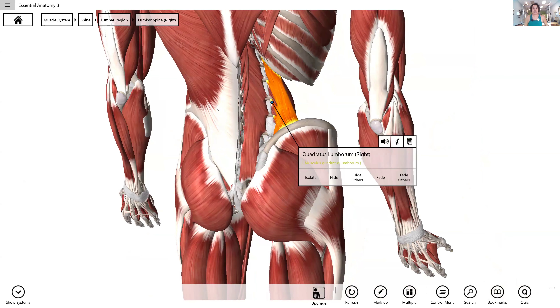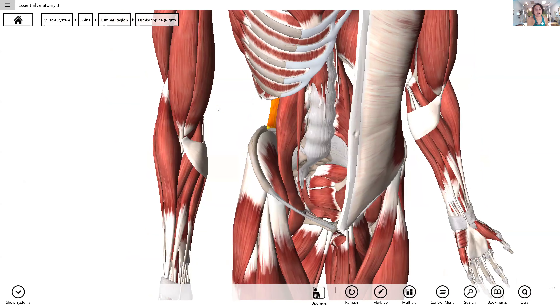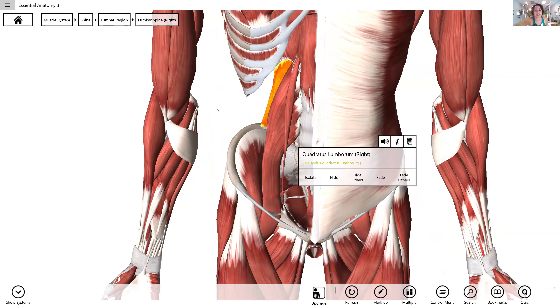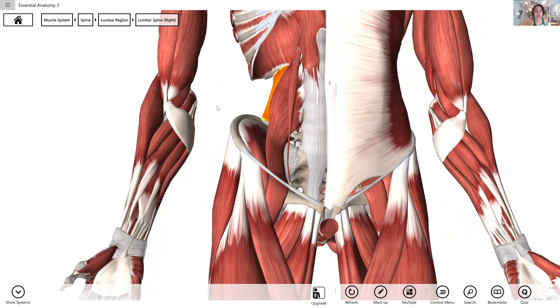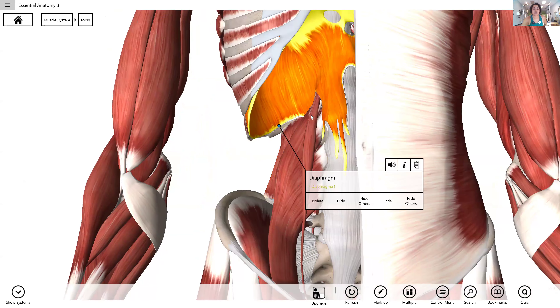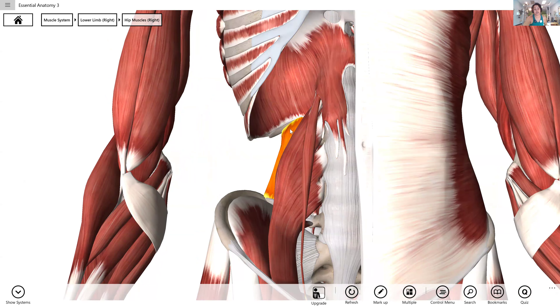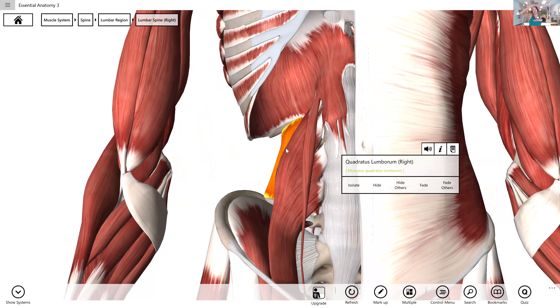That's what it looks like from the back. But what I really want you to think about and see — this is your diaphragm. So your psoas as it's coming out of your lumbar vertebra and your quadratus lumborum as it's keeping your ribs and pelvis connected all have a nice little dance party with your diaphragm there every single time it moves.